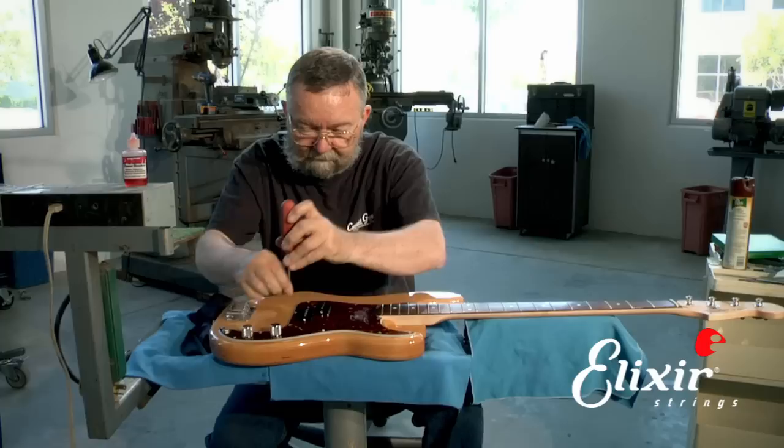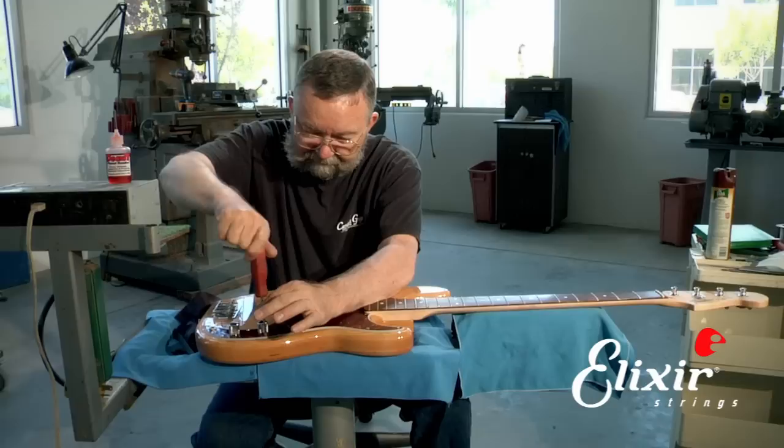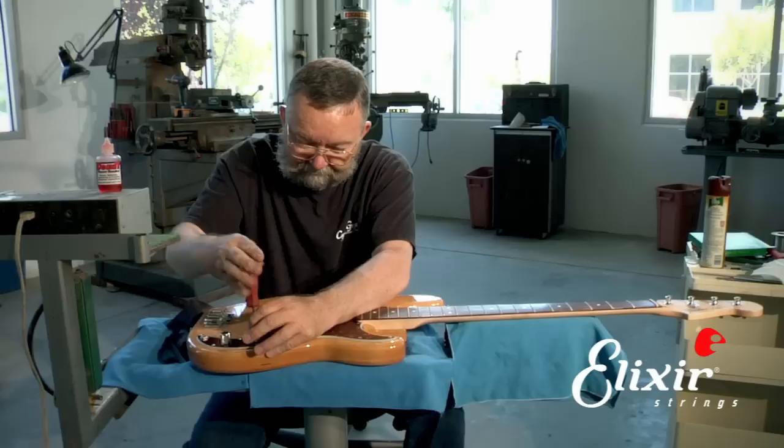It's always a good idea when you're doing screws on a guitar to keep one hand down close to the bottom of the screwdriver so that the screwdriver doesn't slip out of the screws and accidentally scratch your instrument.